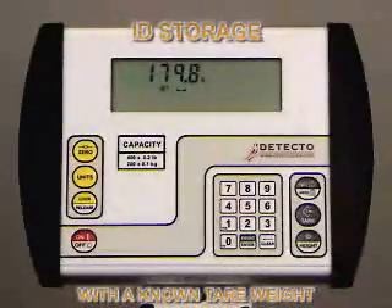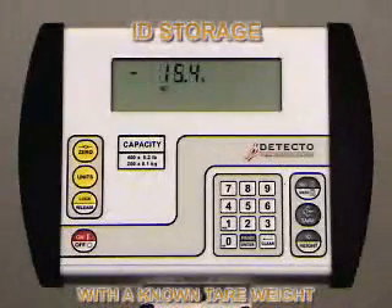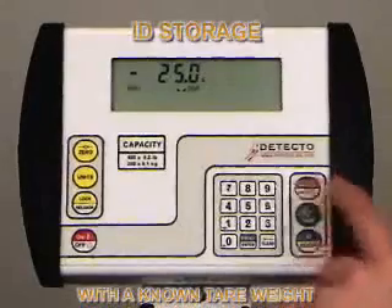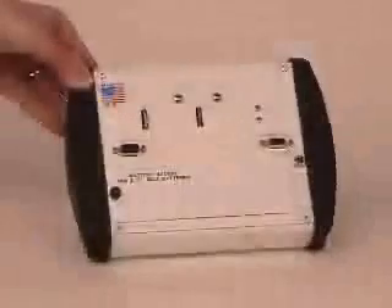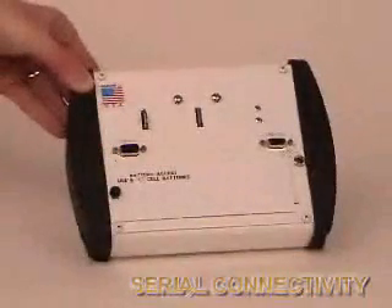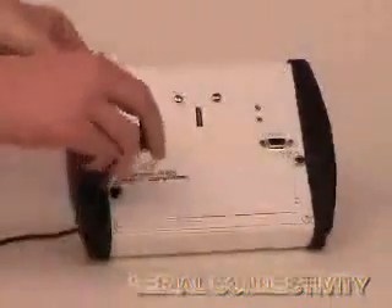The indicator is now showing the patient's weight only — 179.6 pounds — without the weight of the walker or wheelchair. When they are removed from the scale, the negative net weight from the stored ID is displayed and can be zeroed out by pressing the zero key. One of the primary new features of the 758C is serial connectivity, which provides output to a printer or computer for recording weight, BMI, height, time, and date.